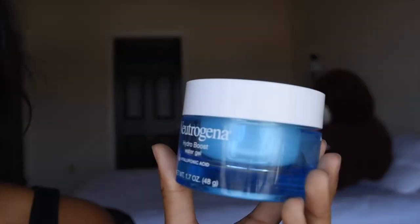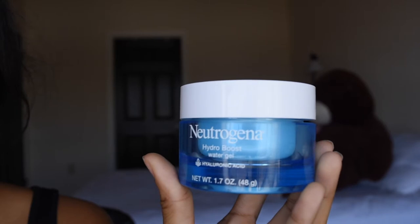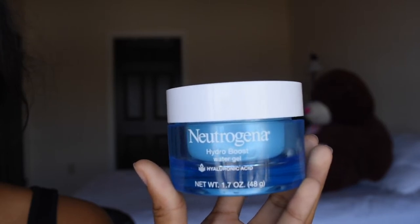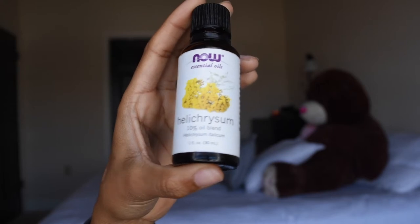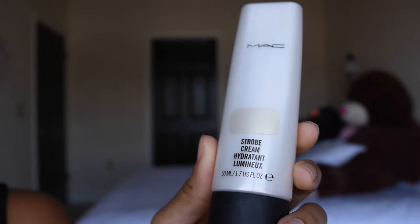I'm gonna start by moisturizing my face with this Neutrogena Hydro Boost Water Gel moisturizer, and I'm also gonna use this helichrysum oil — I think that's how you say it, I'm not sure.